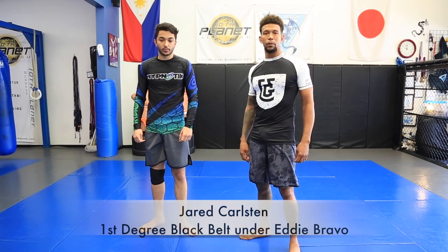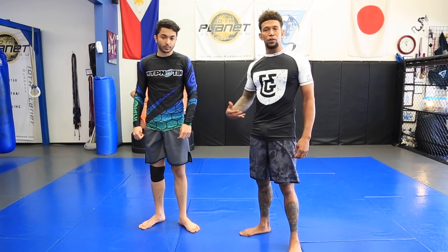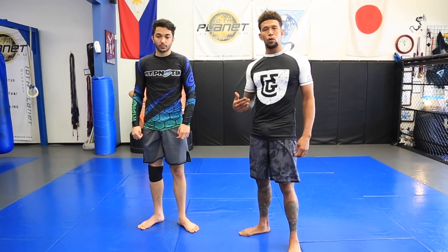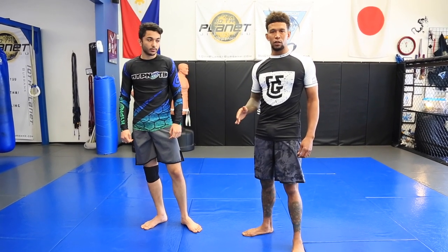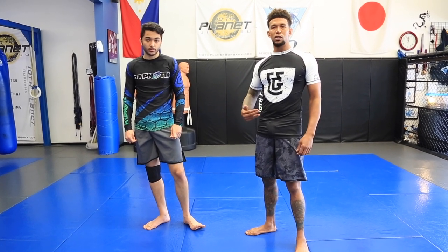Jerry Carlson here at 10 Planet Burbank with my student Emmanuel Zidornian. We're going to be demonstrating a position that we call the bow tie knee bar position. We're setting this up from a standing position to a spiral guard, setting the bow tie.